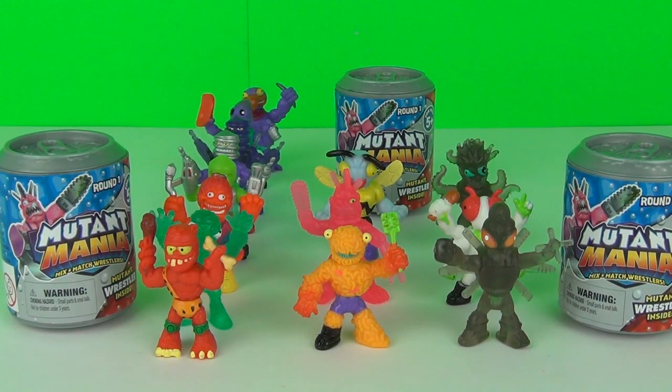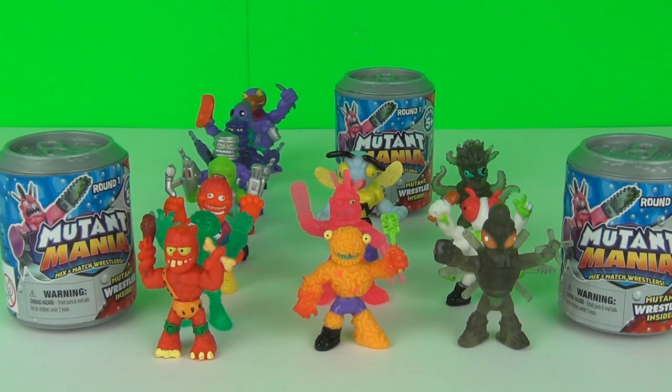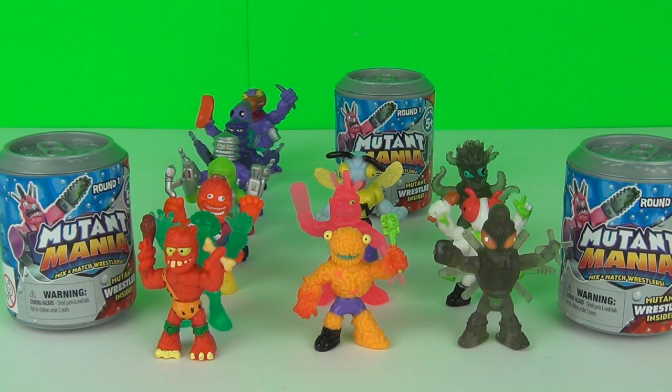So there you go, the new Mutant Mania figures. Of course this is Series 1, and hopefully there will be a lot more to come, because these, in my opinion, are just as much fun as the Trash Pack figures. Well toy folks, thanks for dropping by, and check back next time to see more awesome toy reviews.